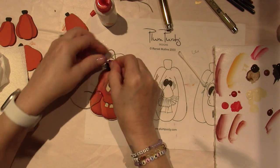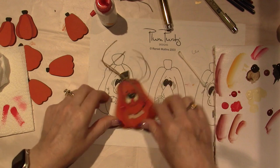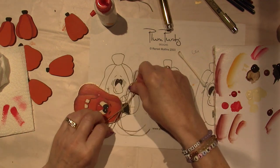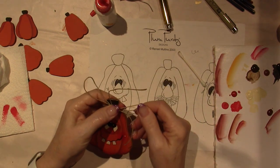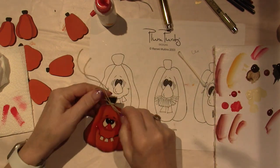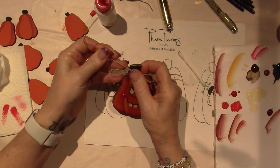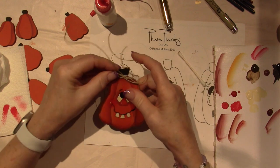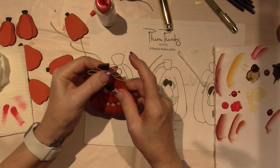Then just tie a bow — I know people are much better at tying bows than me because mine never goes straight. Look, it's completely sideways. I'm going to try and pull it, then pull these and make it smaller. Don't forget to sign the back. Put your name, put the date. And that's it.